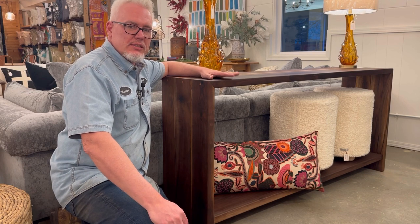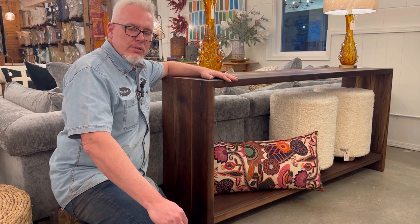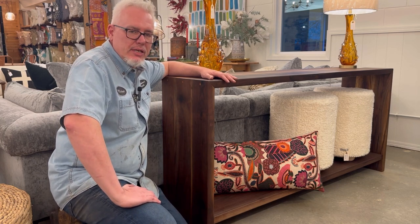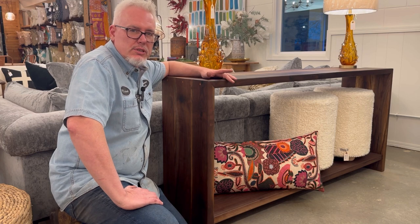In this video I'll be making a six-foot console table out of walnut. It's not a hard build and it's a beautiful table. It's been very popular with our customers so I've made it many times and I'm going to take you all the way through the build process. So let's get started.